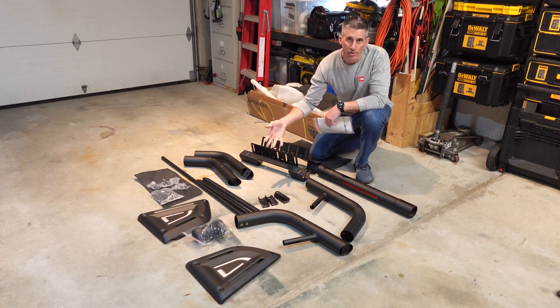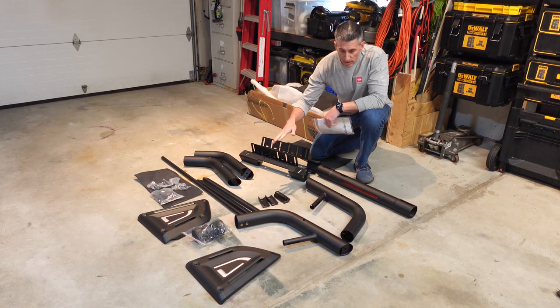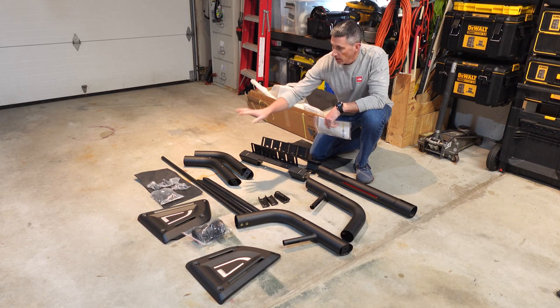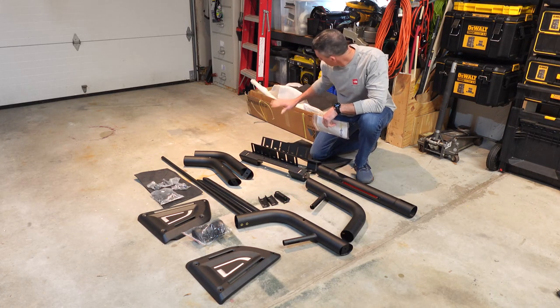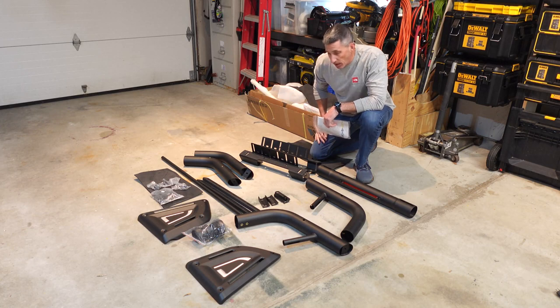Everything's out of the box and as you can see it looks great — no damage on any of the equipment. Hardware is packaged in individual packages. Everything was wrapped in foam and tape, and it looks pretty clean and ready to be set up.